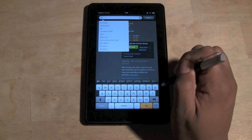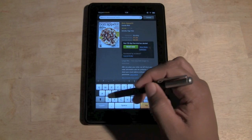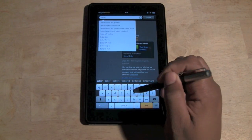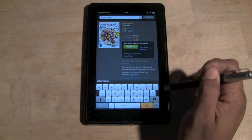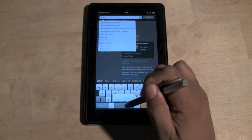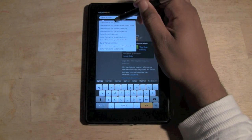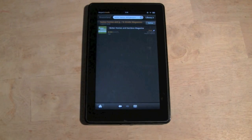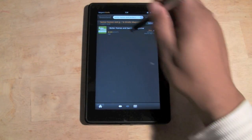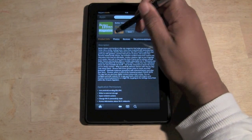Let's search the Newsstand store. I'll type in Better Homes and Gardens — let's go ahead and click on that. It comes up and that looks like a free subscription. I love free stuff — let's tap on Free.